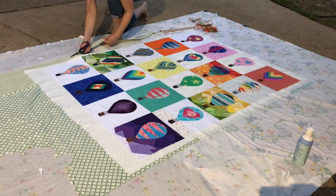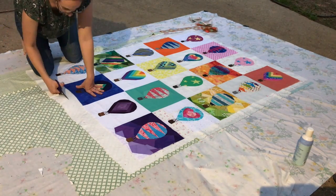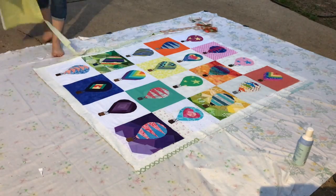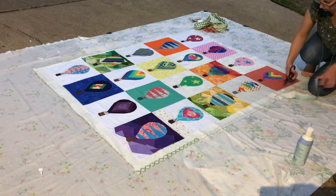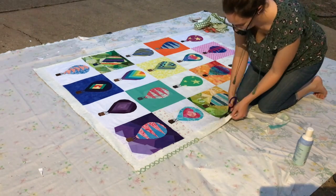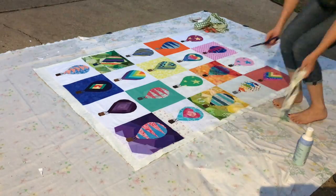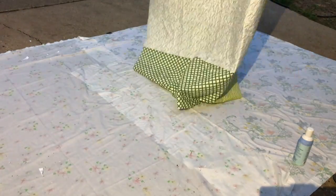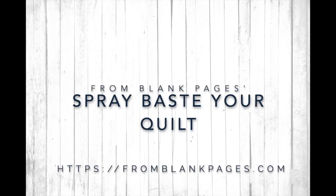I hope you found that helpful and I am so happy to do these little tutorials for you. If it's helpful, please push the like button and hit subscribe so you can be notified when I do more videos, and leave a comment. The pattern I used in this one is the Rise Above pattern, and there are nine or ten different hot air balloons that go with it. You can find that in my shop at fromblankpages.com. Thanks for tuning in, happy creating, and happy quilting!